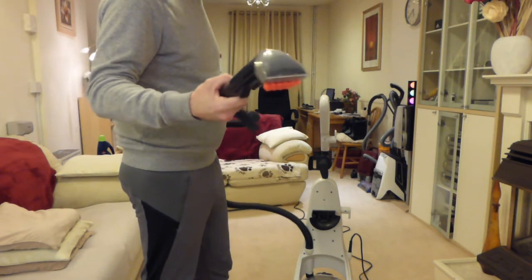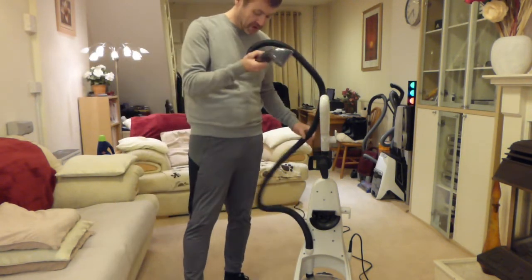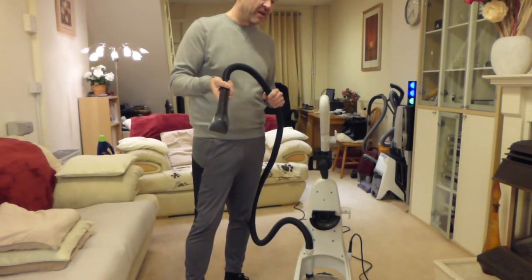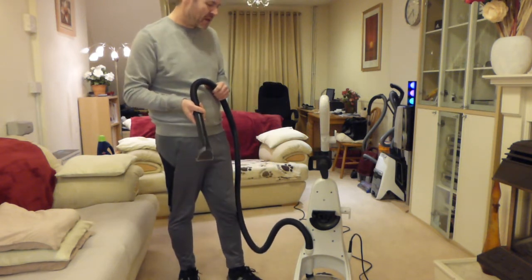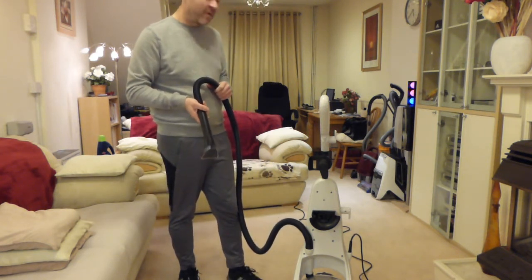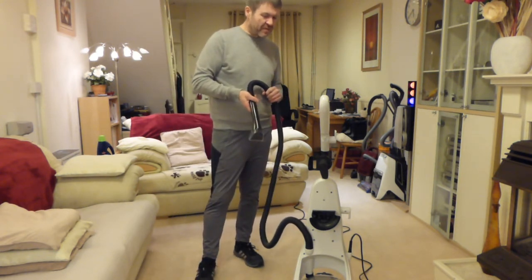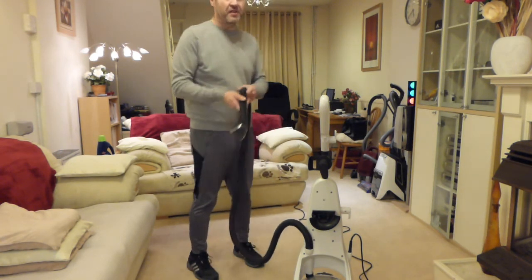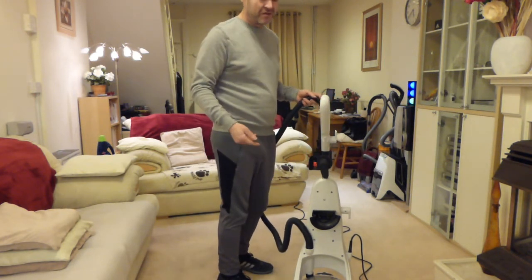It didn't come with any sort of power brush on the front — I think the higher up ones in the range did. I think I only paid around £120 — actually I can't remember exactly. I think I might have ordered it directly from the Bissell website when it was cheap, and ordered it with some solution as well. That's on the review video I did back in 2014.